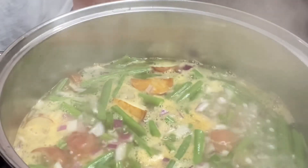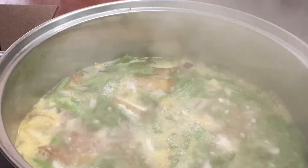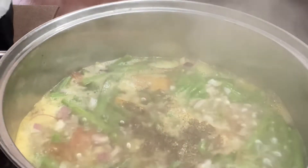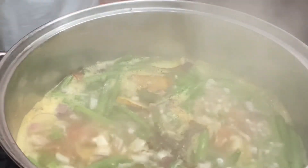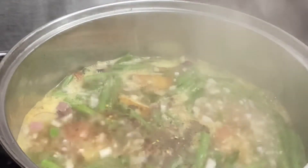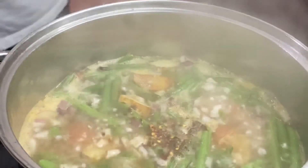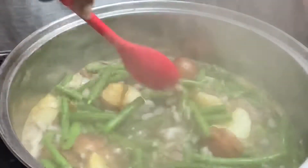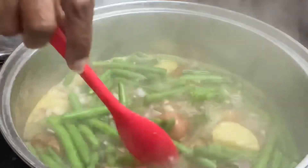Now that we're up to a boil, we are going to go in with some garlic powder, black pepper, just a tad bit of salt, and a few red pepper flakes. Give that a good stir. Now we're going to reduce the heat and let this simmer, then we'll come back and add the last of our ingredients.